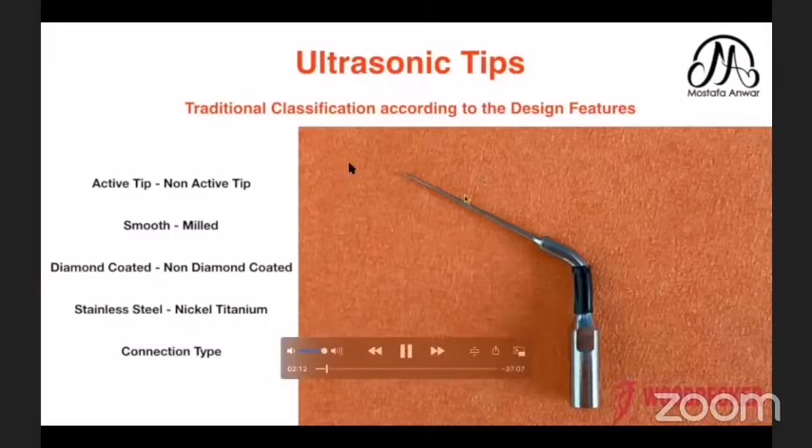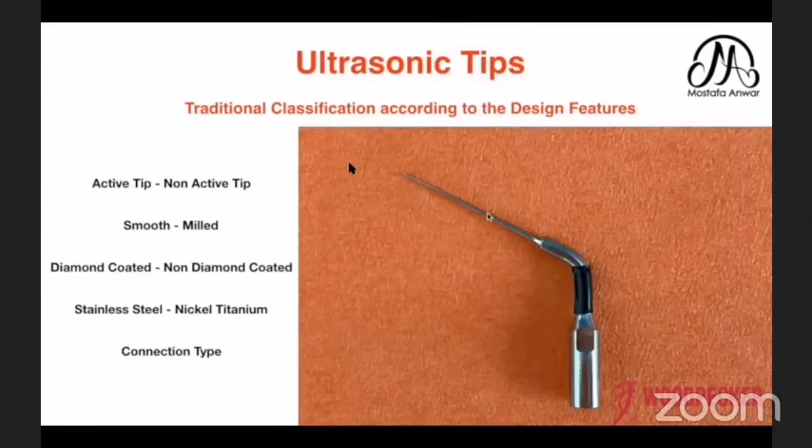Also, the tip can be diamond-coated or non-diamond-coated, which is covered by abrasives — like using a tapered stone with rounded end, which you use for crown preparation. The material of the instrument can be standard steel or nickel titanium; it can be made of one of these two materials.